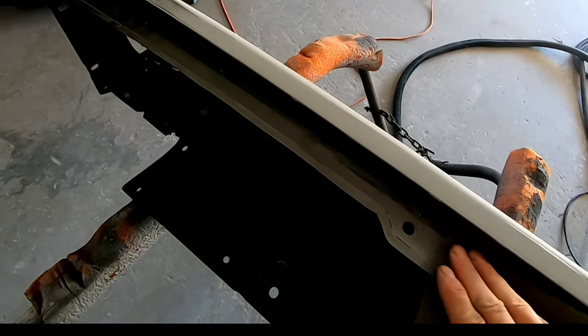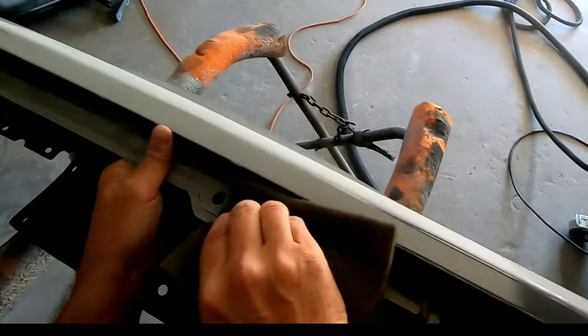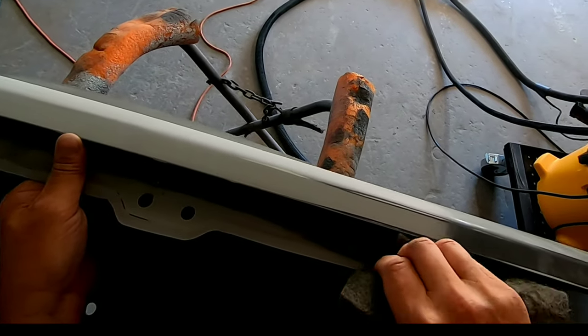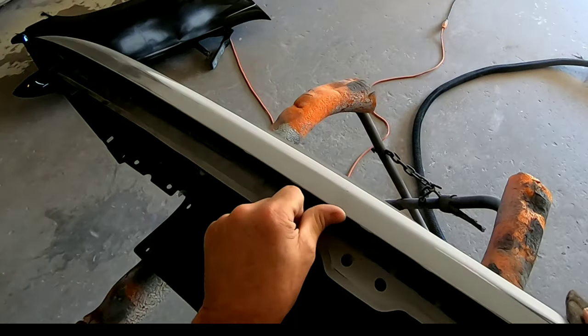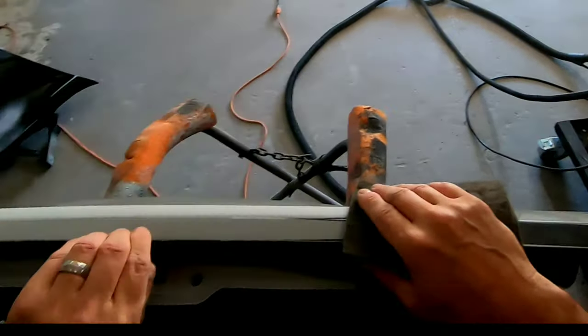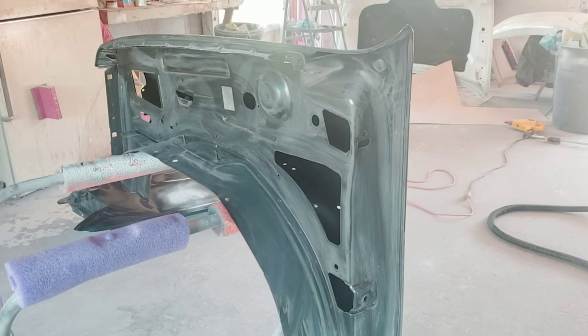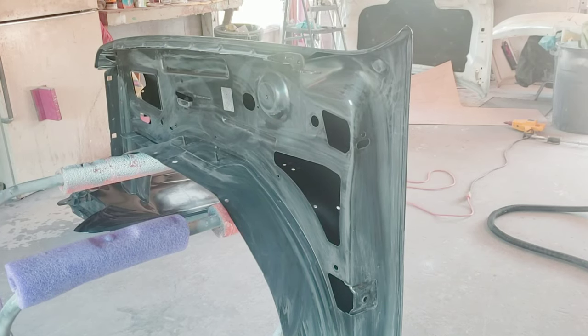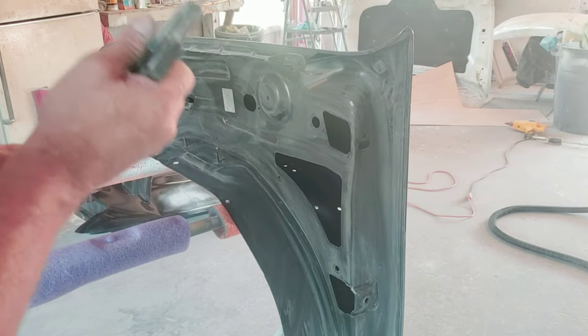Now I'm using my 1500 grit scuff pad to scuff the inside of this fender along the hood edge and the rest of the inner fender structure. A lot of it is covered, but we want to get a good coat of paint on it, so we're using the scuff pad to get it sanded properly. The entire fender is now sanded and scuffed really well.